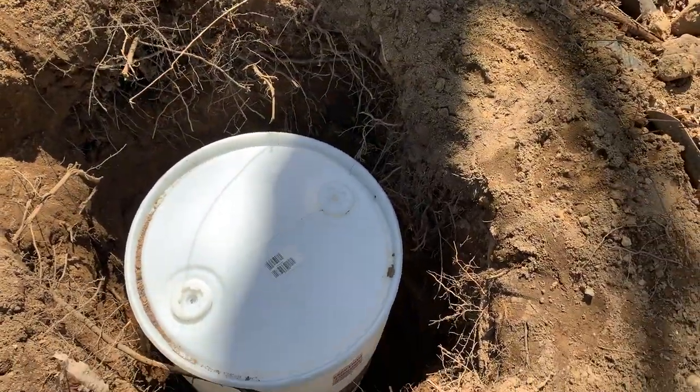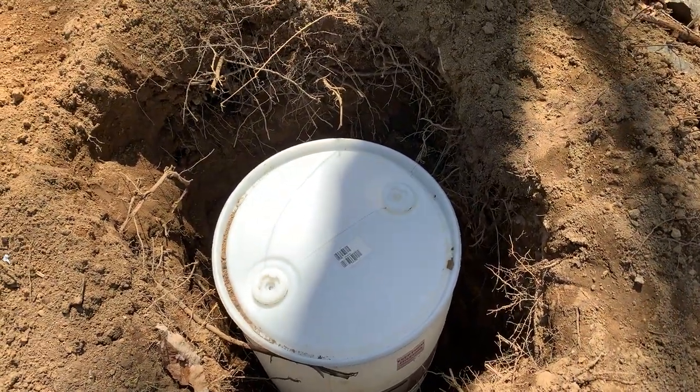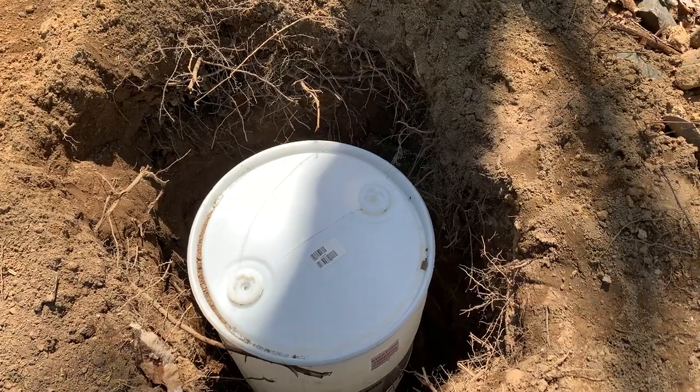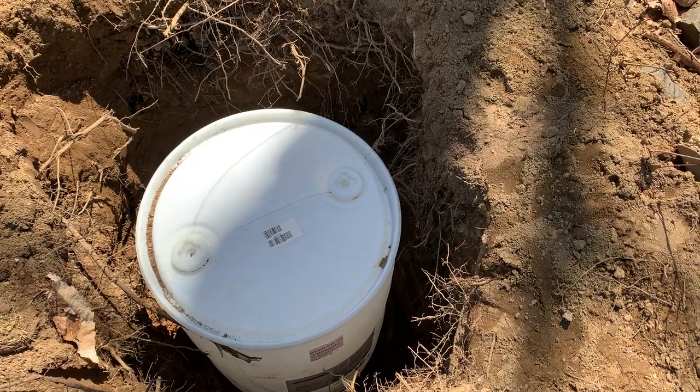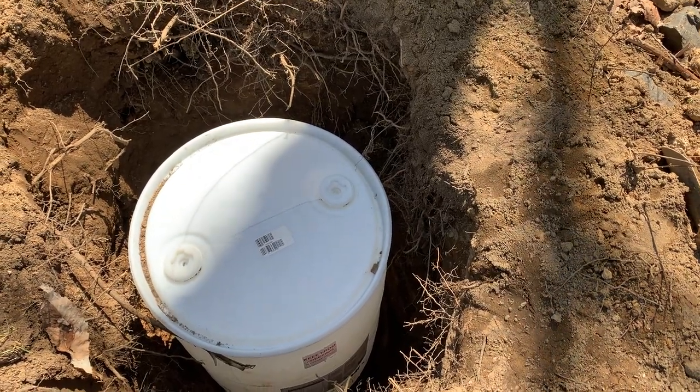So that's the plan. I got this hole dug, I'm going to put gravel around it and under it, not cut the bottom off, fill it most of the way with water, and I'm going to have a true septic system here for the dogs.